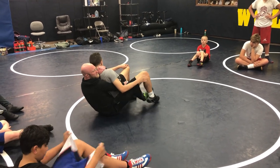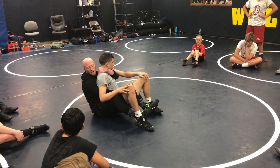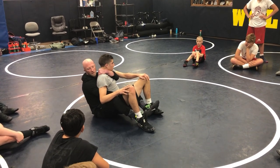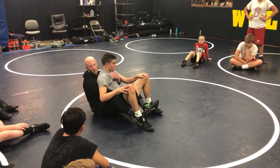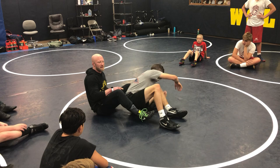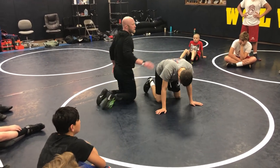Is his butt touching the mat? No. When his hips are on top of my hips, who's controlling his hips? Me. So I want you to get here over and over and over again. By the end of the day your neck's going to be raw and you're going to sleep funny tonight. You'll be all right.